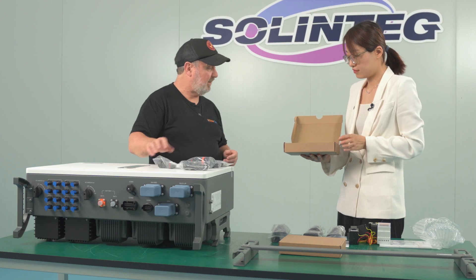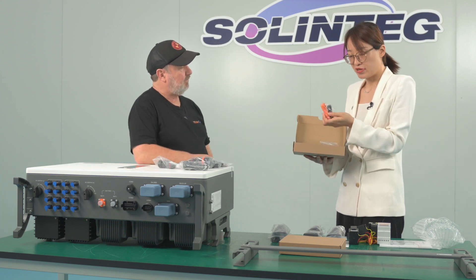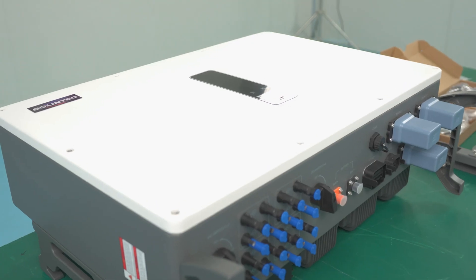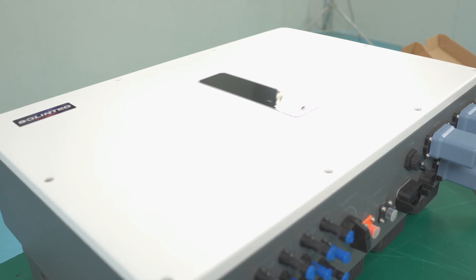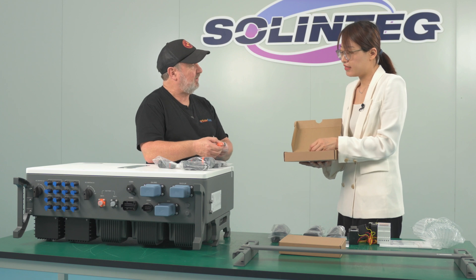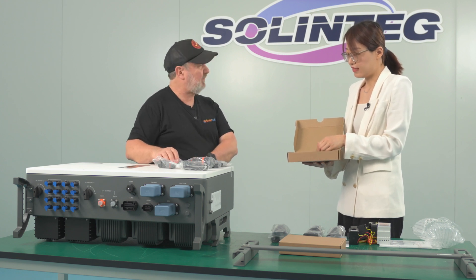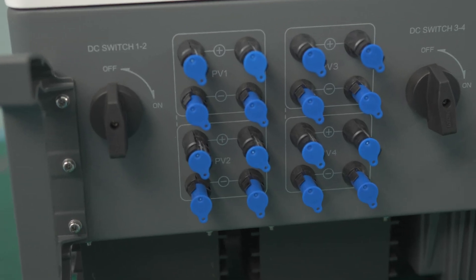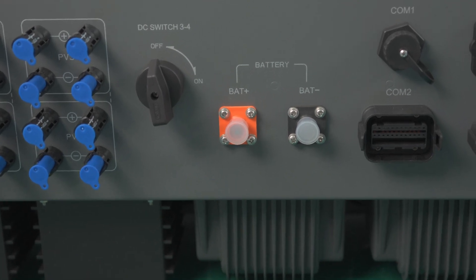There are also some big connectors — these are the battery connectors. You can see from the shape that these are high-current battery connectors. They're the lock-on type where you press a little button, making them very safe. This connector can handle quite a high voltage battery — up to 750 volts — and the current rating for this terminal is 100 amperes.